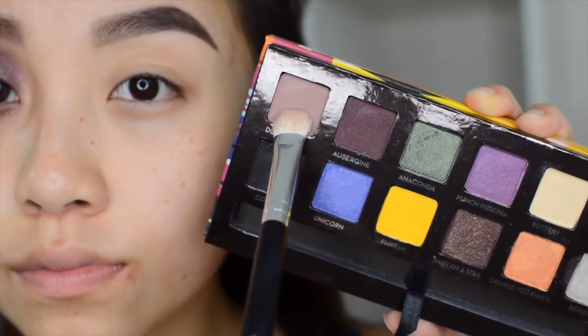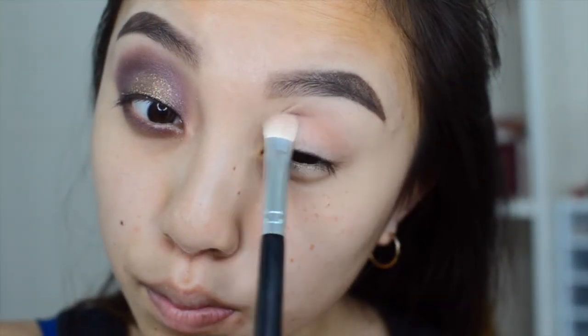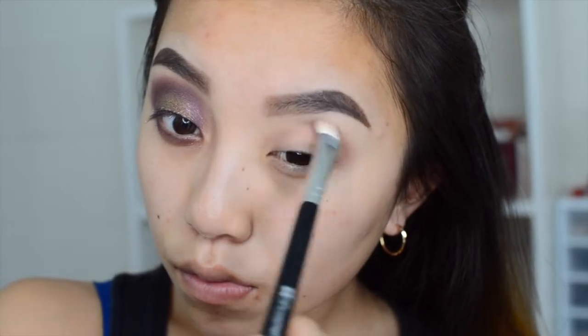What's up guys! So I already primed my eyes and first off we're going to put on our transition color. I'm taking Dusty Rose from the Anastasia Artist Palette and I'm taking this brush that is similar to the Sigma E25 but it is from BH Cosmetics and I'm just going to concentrate this on the crease.